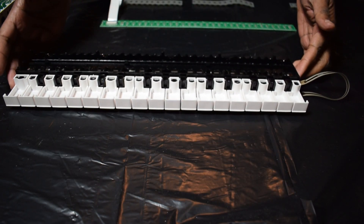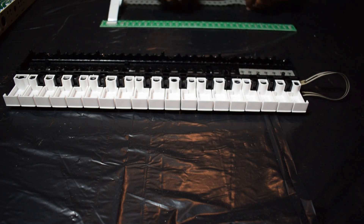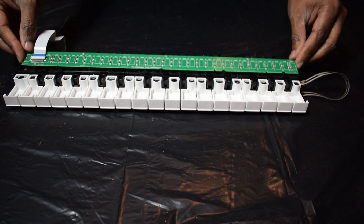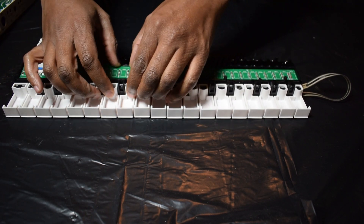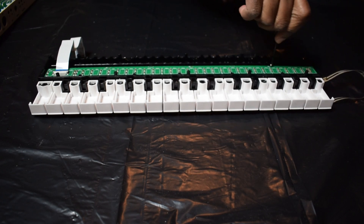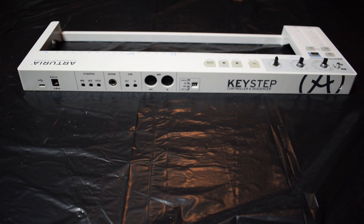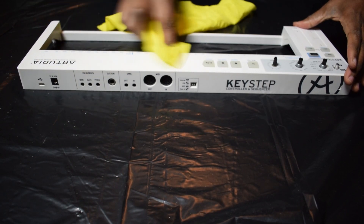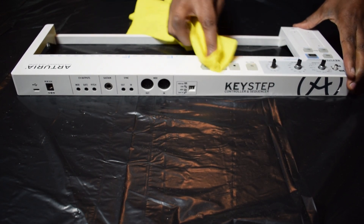Okay, now let's put the key bed back together. Let's first put in all the rubber stuff, and of course also this plate. All right, now let's also give the exterior a little cleaning — that also hasn't been done in a while. I'm using a kind of moist towel. Also not really sure if that is the most sensible thing to do, but you know what? I like to take some risks every now and again.